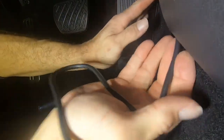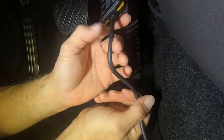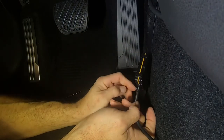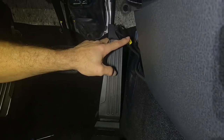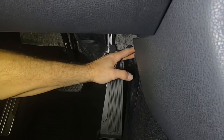Route the cable up underneath the plastic. Test it out first and make sure it works before you button everything up. Zip tie the cable up out of the way of the pedal so your foot doesn't hit it. Temporarily secure it to the side, then take it out for a test drive.